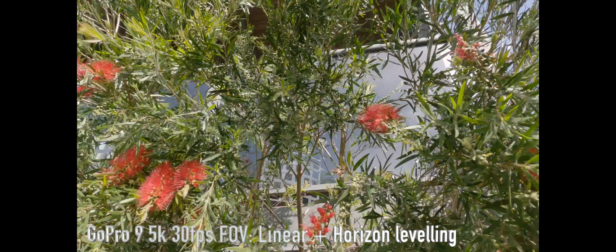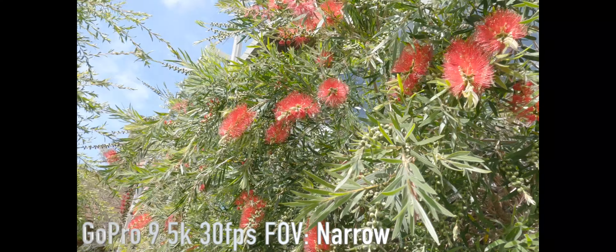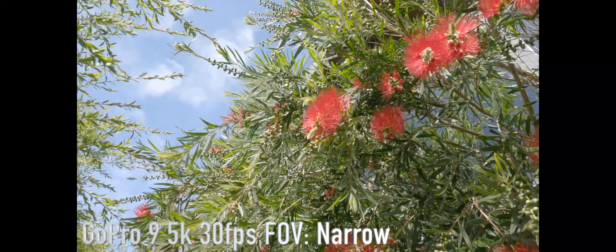Last but not least, this is now narrow — no horizon leveling — but narrow boost stabilization, 5K, as we look up.